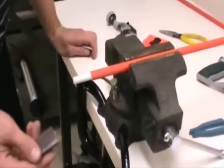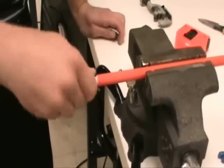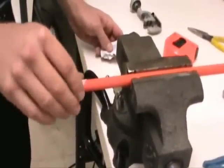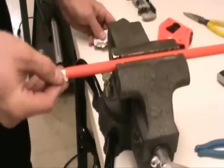Next you want to roughen the outer surface of the core rod with the sandpaper that's provided with the repair kit. Once you're done sanding it, you want to clean it. Very important to clean it and get all that loose debris off. You can use an alcohol swab or any type of solvent — acetone, mineral spirits — anything that will clean and then evaporate.